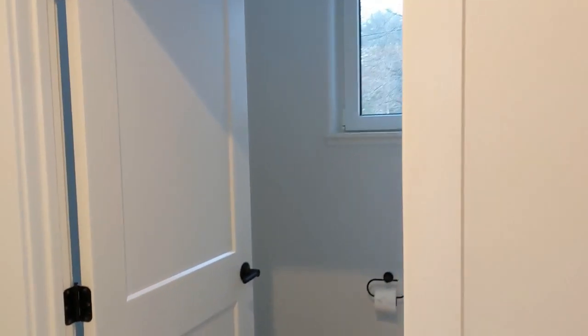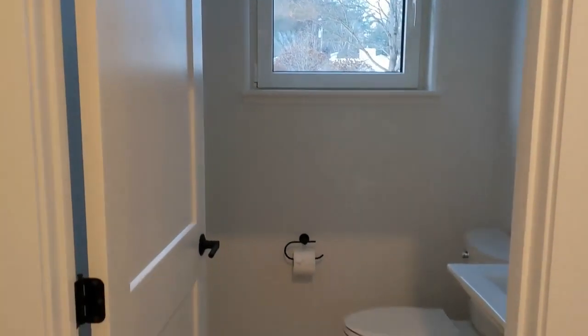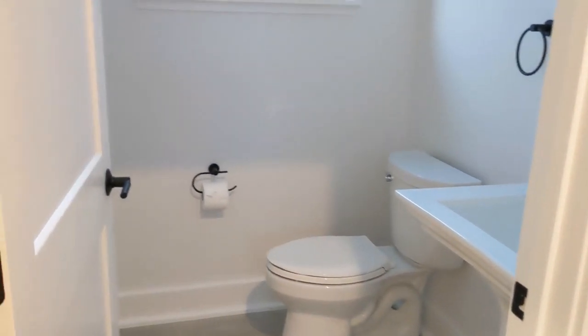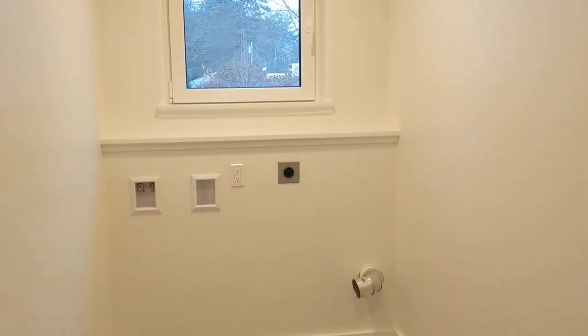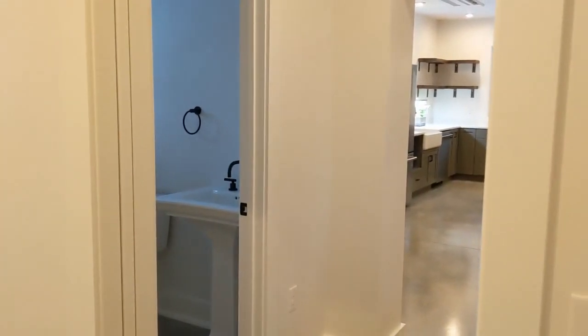We're entering into the connector space here between the house and the garage. The connector houses this half bathroom here. It also houses this laundry space. The laundry area is separated from the entry hallway via a pocket door.